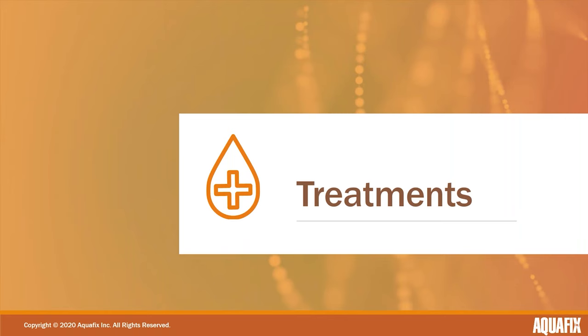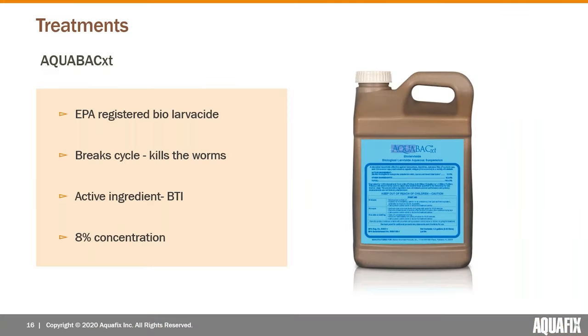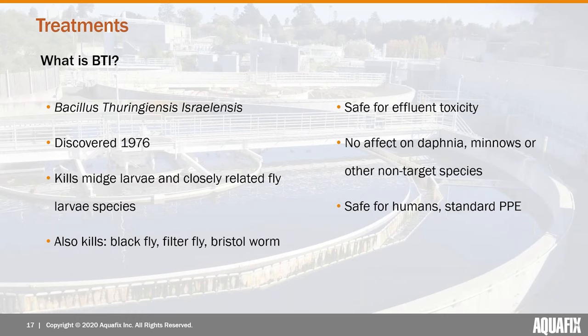That's the background on what we're talking about. Now we'll get into treatment, which is really effective and pretty easy to do. At Aquafix we use AquaBac XT — it's a biolarvicide registered by the EPA that breaks the cycle by killing the worms. The active ingredient is BTI — short for Bacillus thuringiensis subspecies israelensis — and it comes in an eight percent concentration.